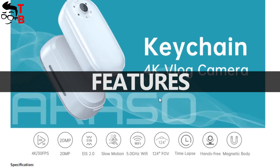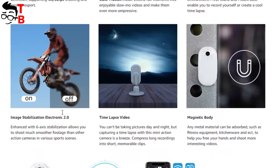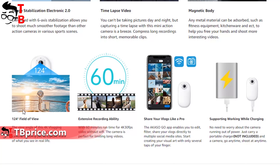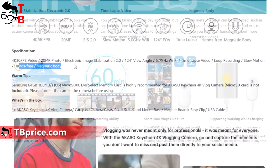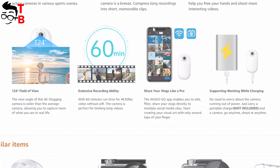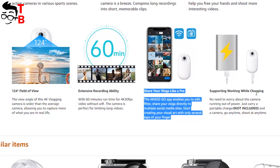On the Amazon product page, we can see the main features of Akasa Keychain, such as 4K at 30fps video resolution, 20MP sensor, electronic image stabilization 2.0, 5G Wi-Fi support, 124 degrees viewing angle, time lapse, hands-free and magnetic body. The battery life of Akasa Keychain is about 60 minutes. If that's not enough for you, you can charge the camera with a power bank, and the camera works even while charging.